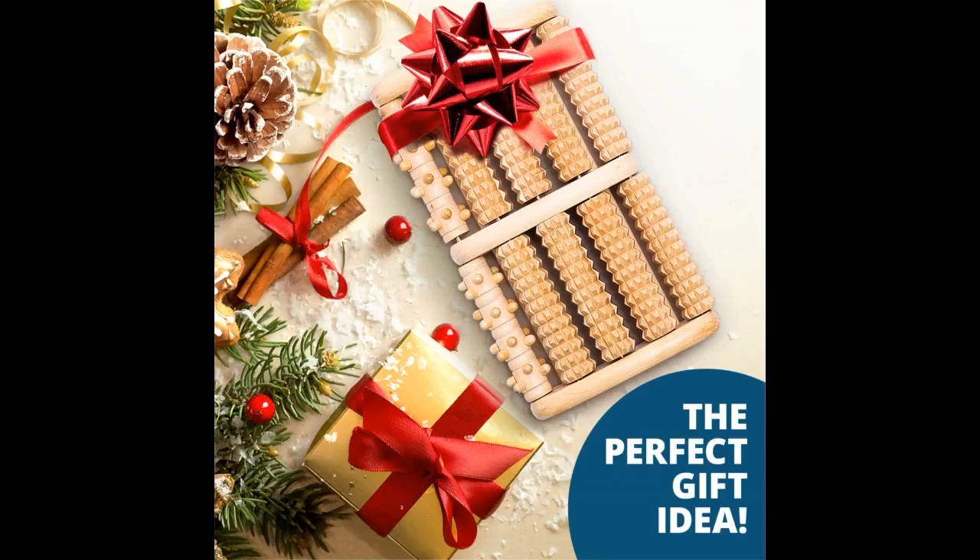I've tried Epsom salt soaks many times and it helped a bit, but not much longer than after the soak was over. Rubbing them didn't do much either. I decided to look for a solution by purchasing a foot massager.